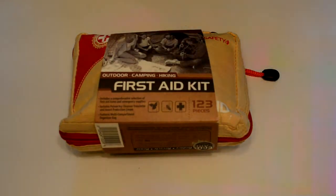Hello YouTube and welcome to my channel Jade Rhapsody. Today I'm doing an unboxing of a first aid kit that my friend got me for Christmas for outdoor camping and hiking.